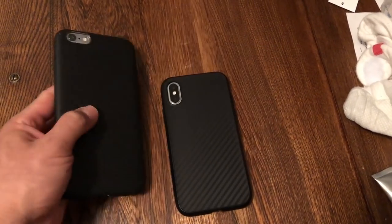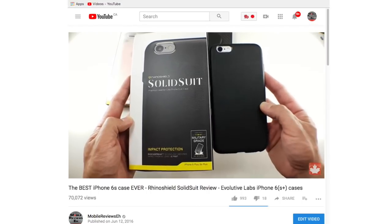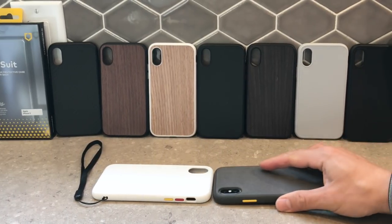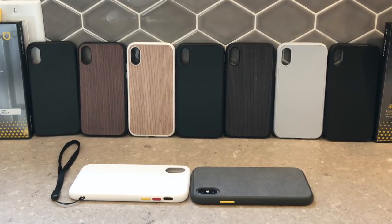Do I have the same weepy feelings like I did with the new Solid Suits? Mostly no, because they don't handle as well as the original leather Solid Suit. But that's a moot point since the leather cases never really made it into mass production. That shouldn't stop you from buying one of the newer Solid Suits because these are really nice cases and they're also quite tough.